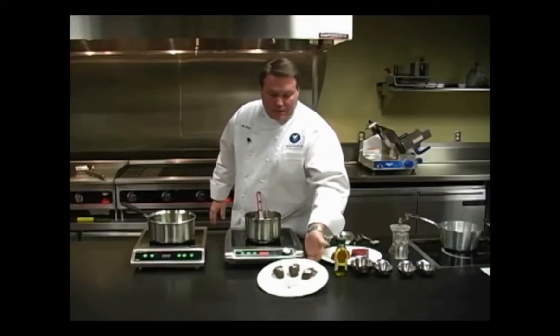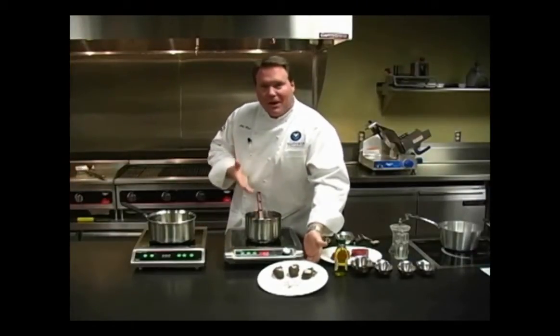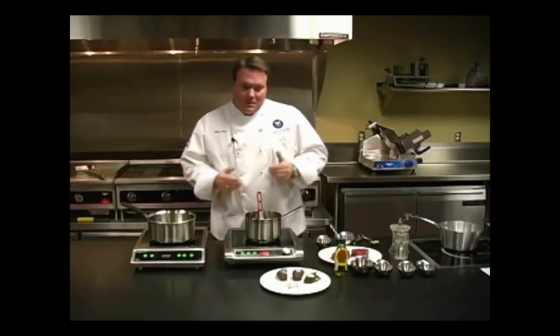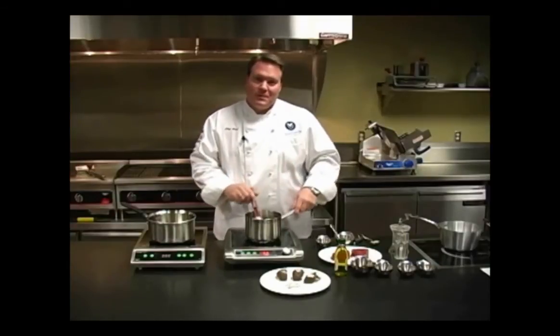We've done the chocolate a little bit ahead of time just to show you — some quick little items we've put together as a quick, easy, elegant-looking appetizer or sweet treat, something you can do easily with some chocolate and the Mirage Pro induction unit.